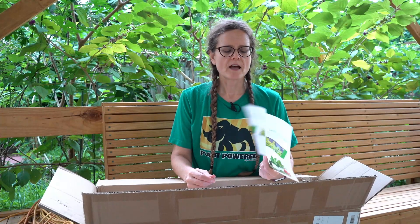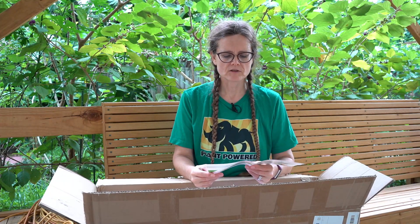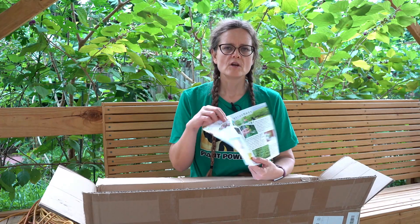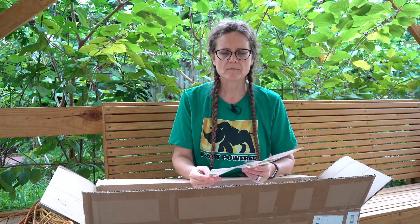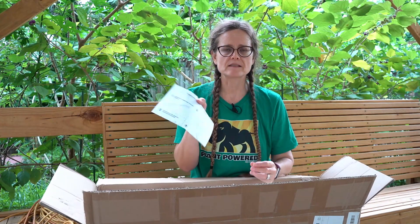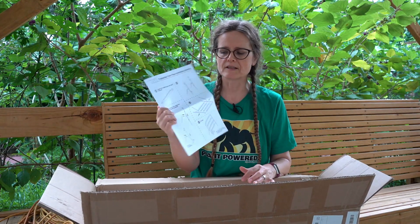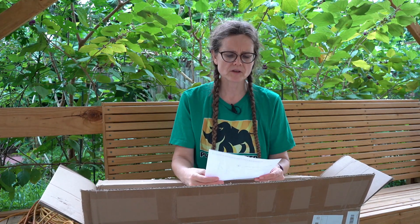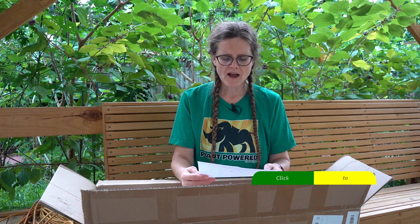The instruction booklet is kind of cool. It has a colored portion that talks about seed-starting instructions and how to germinate your seeds to prepare them for this particular system, which I find incredibly helpful particularly for someone who is brand new to hydroponics. And then it has a black and white copy that shows the setup for your system itself. It's very simple and relies more on imagery than text, and glancing over it I don't really have an issue with that.